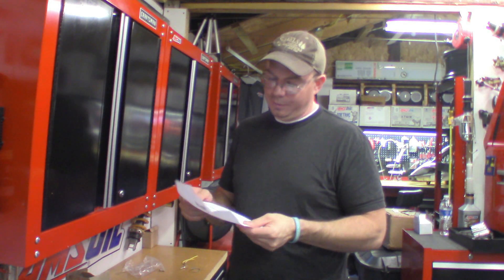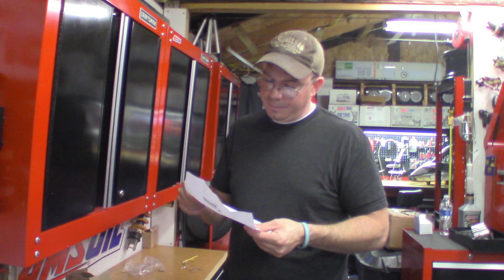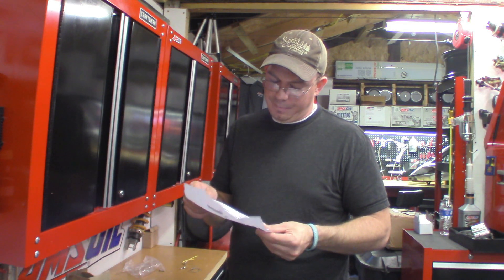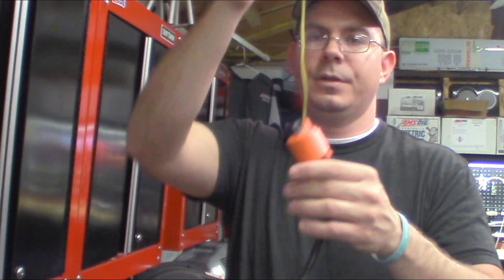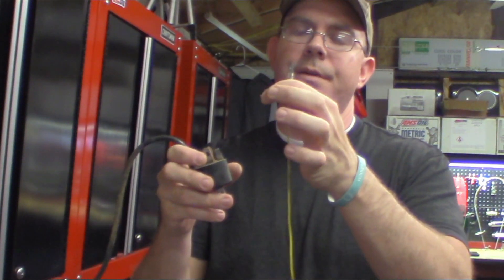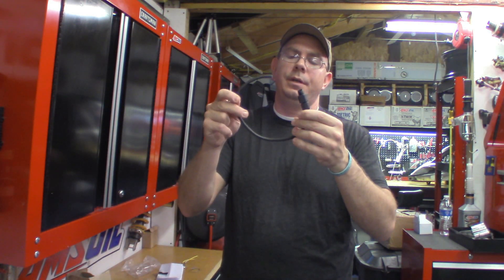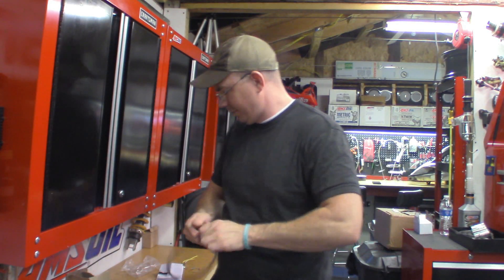I'm going to read the instructions — five steps: remove stock coil, untwist spark plug boot from stock coil wire, bolt on AMR coil to the previous stock coil mounting location, twist on spark plug boot to the black AMR coil wire — done — connect yellow wire from AMR coil to black power wire of harness. So your yellow wire on this AMR coil is essentially going to plug into the wire that was on your stock coil. Don't forget to re-ground the wire that was on there before. They might just throw the extension in there in case you need it, but I'm not going to use it.